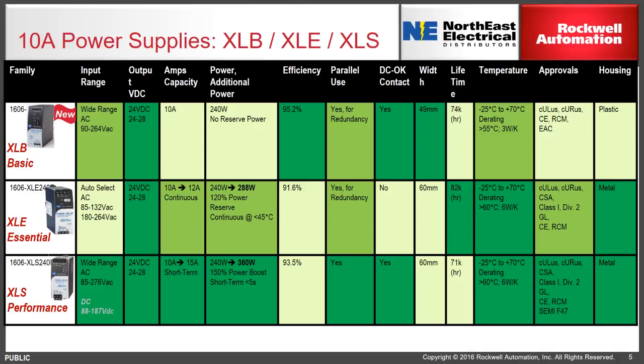Here is a similar comparison chart for the 10-amp power supply. You'll notice again the XLB doesn't really have a reserve power, whereas the XLE can provide 120 percent and the XLS 150 percent.